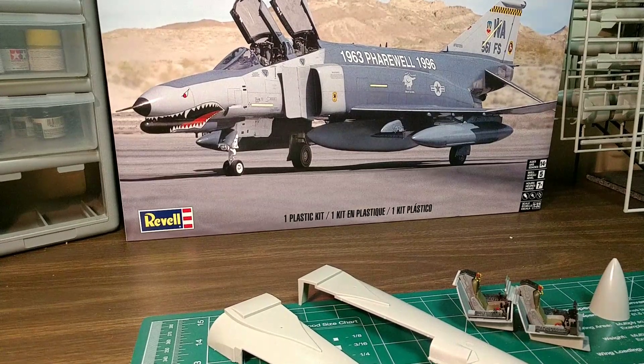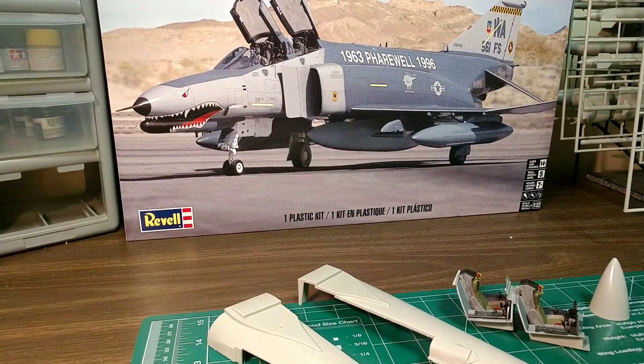Hello fellow YouTubers, how are you guys doing today? Getting some work done on the Phantom here — got the cockpit pretty well done. The guy didn't want a lot of detail in it, wasn't worried about that so much. He's more worried about the exterior look. It's coming along — a couple of fit issues, nothing big, nothing a little sanding and filing can't fix.